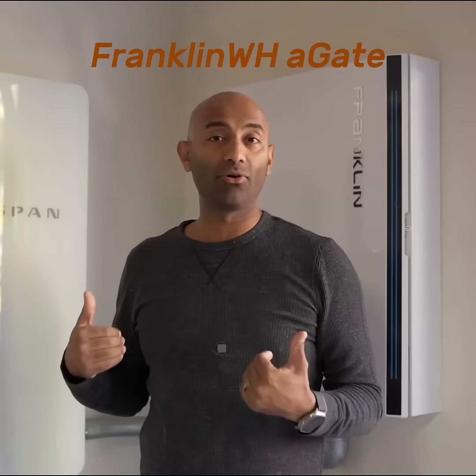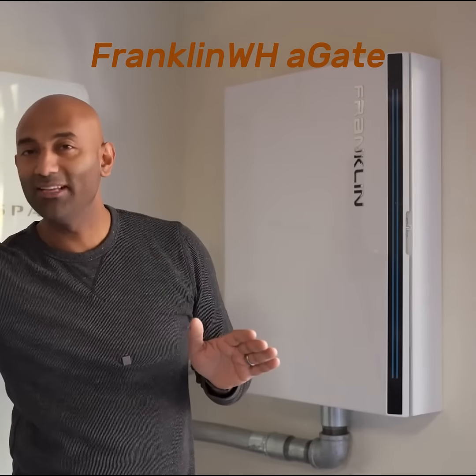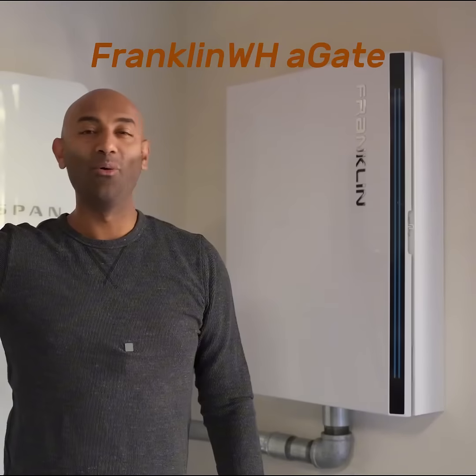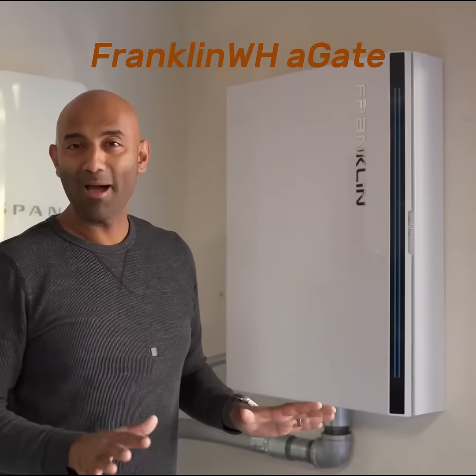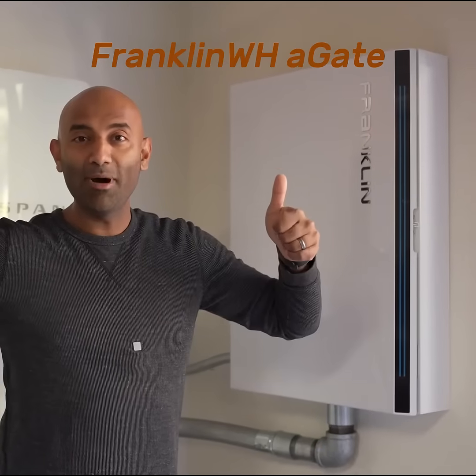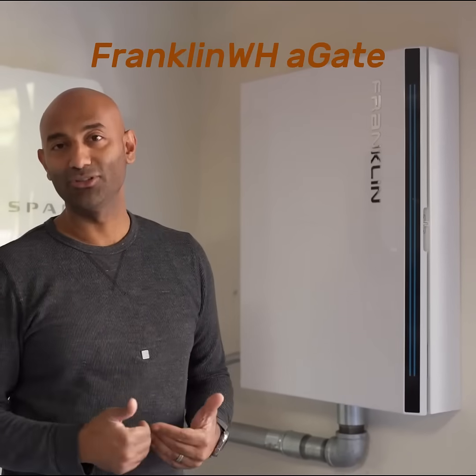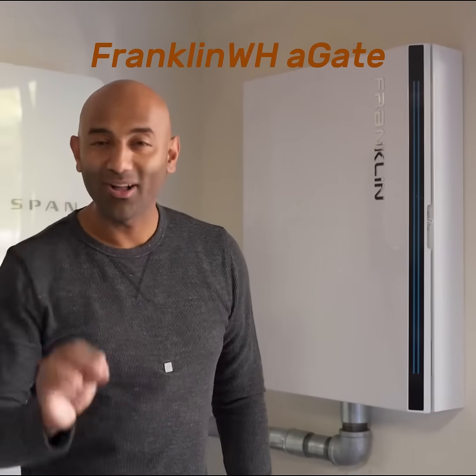Worst case scenario, for example in the wintertime, these batteries can't run our house all the way through the night just yet — I'd probably need one more or maybe some more solar. But even if that happened, the power would go out for a couple of hours, and then as soon as the sun came up it would start charging the batteries back up again, all automatically without any intervention from me. That is awesome.